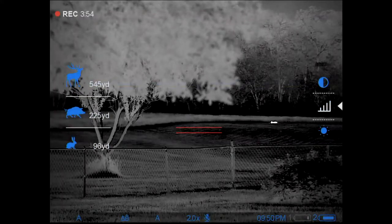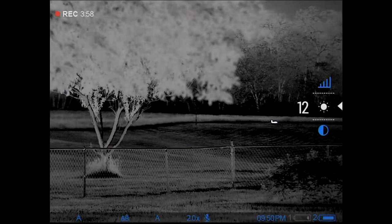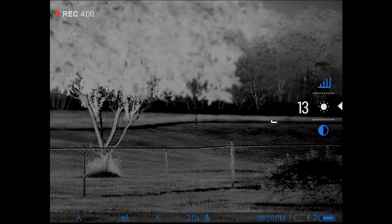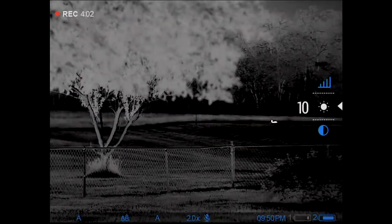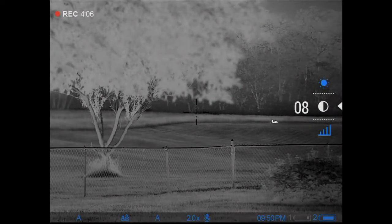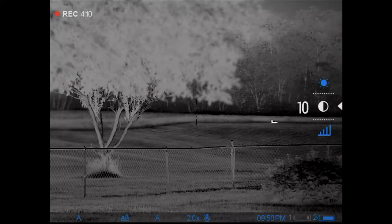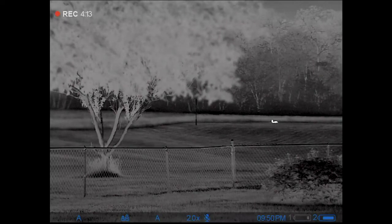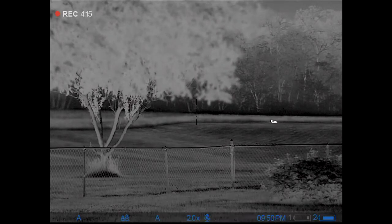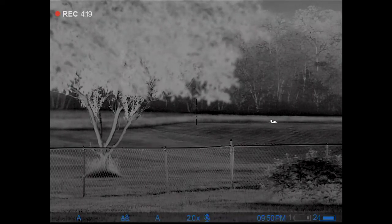Additional short presses just move me through the quick menu items. You're really going to want to know how to adjust contrast and brightness. If I were out in a dark scenario like this, I would normally run brightness all the way down to about zero to two in white hot mode, then adjust contrast accordingly to get the image where I want it to be.